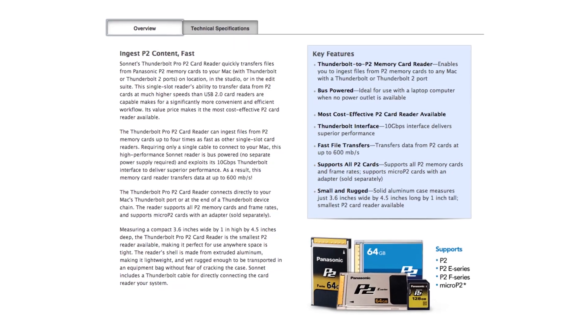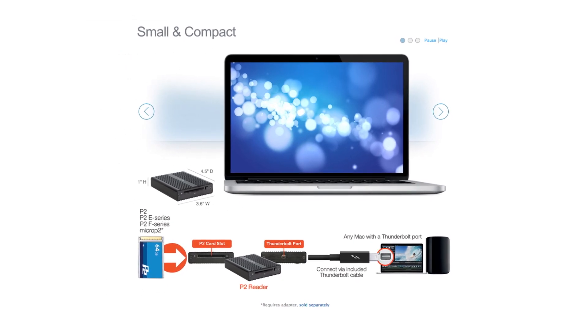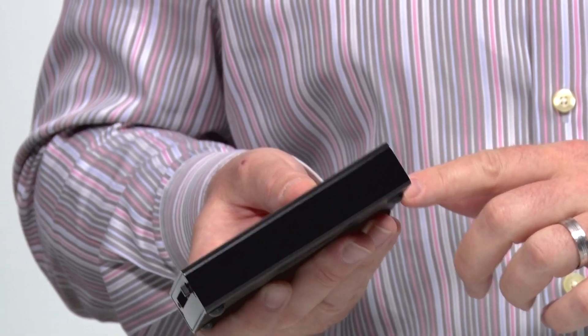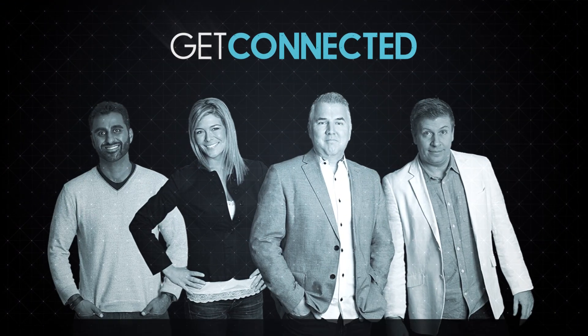This allows us to transfer footage 40 times faster into our computer, taking advantage of our time, which is always important. At a price point of about $300 for a P2 card reader with Thunderbolt technology, there's a great advantage in terms of saving you time to do more of the things you love, like shooting and editing video.